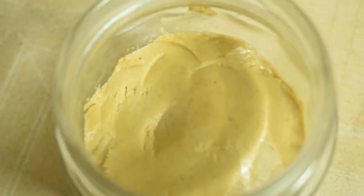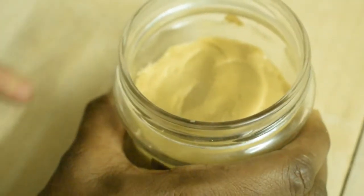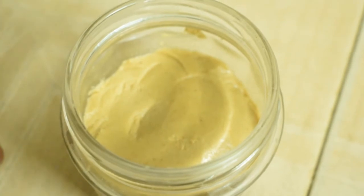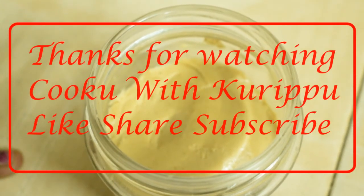Okay, we are ready for peanut butter. Let's store it in a bottle. If you want to make it, please comment in the comment box. Thanks for watching our channel. Please like, share and subscribe. Thank you.